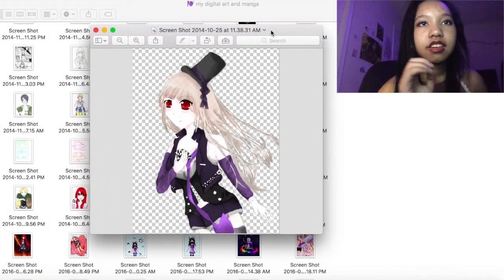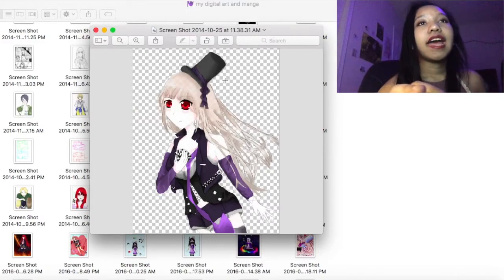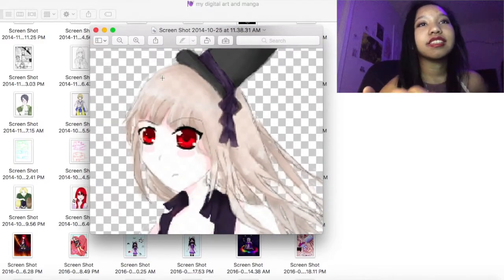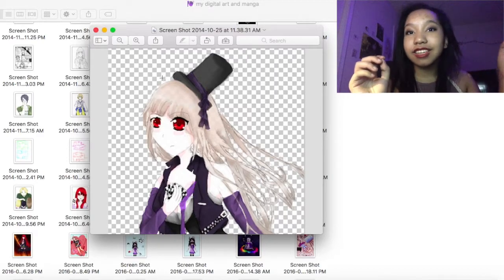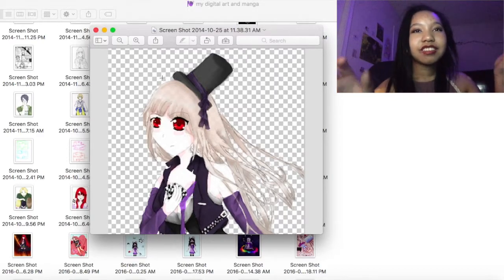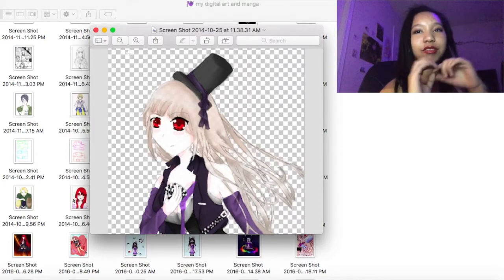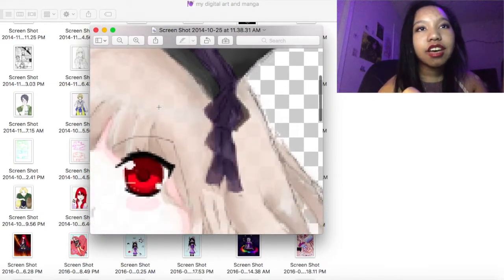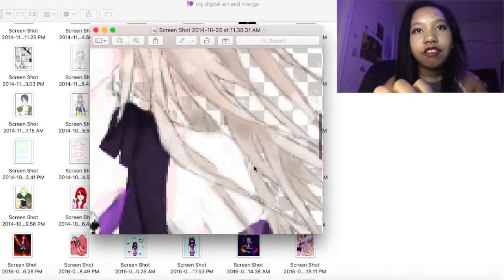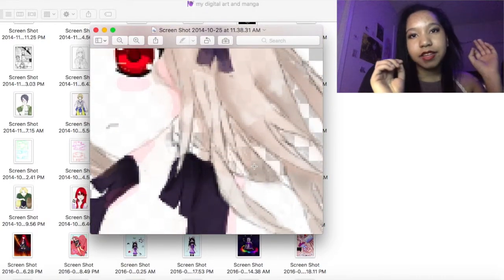This was one of the very first ten drawings I did digitally. I thought the checkered background would look really cool with her since she has this whole magician vibe. I learned that if you deleted the first layer, there was a layer underneath that was just checkered, and for some reason I thought that would be a good idea.